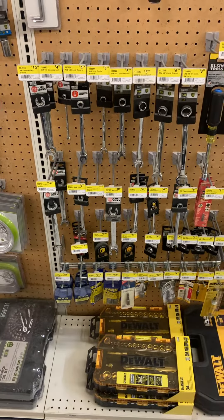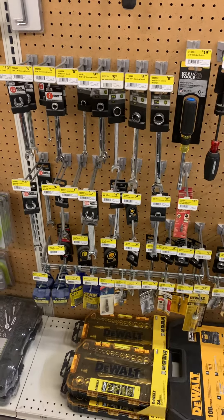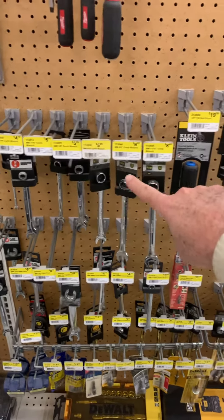So this is back to merchandising 101. Somebody reset this and I want to point out some problems with it. Anytime we have something that's sized, we want to go in order of size, like these here.